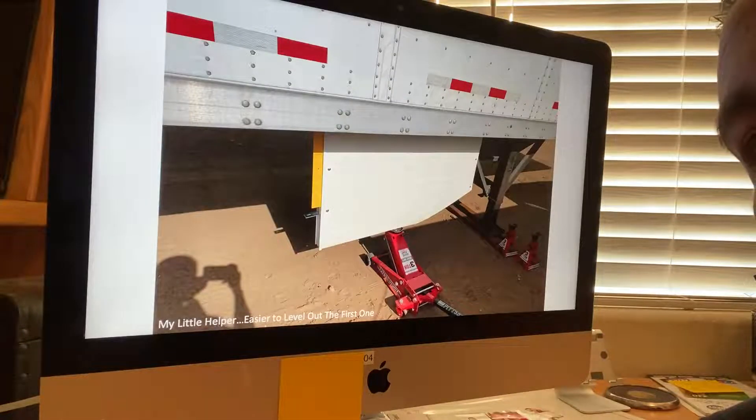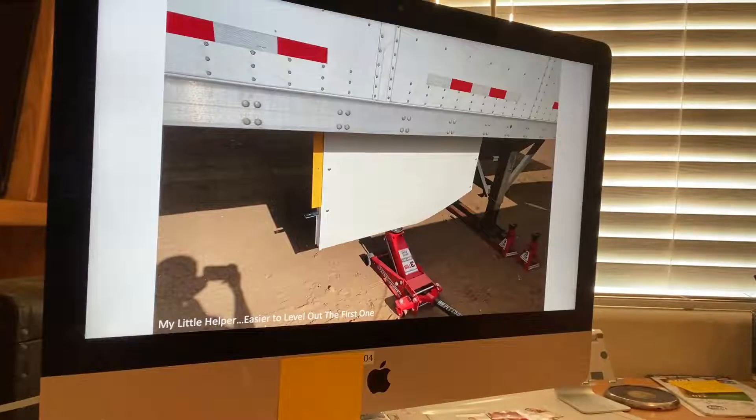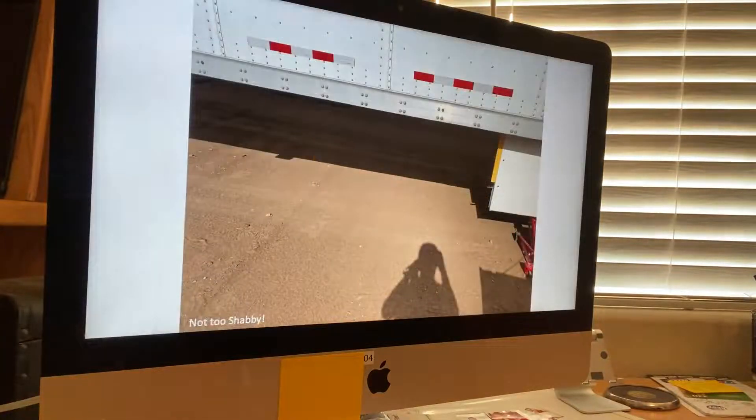This is the first piece on the front, and you can see I have a jack propped up to help support the weight and keep it even. It's easier if it's a two-person job. I didn't have the option of a second person, so the jack was my little helper and became my second person. Now that we've got one piece hung and I'm going to lower the jack, it looks pretty good, it looks pretty solid — five more pieces to go.